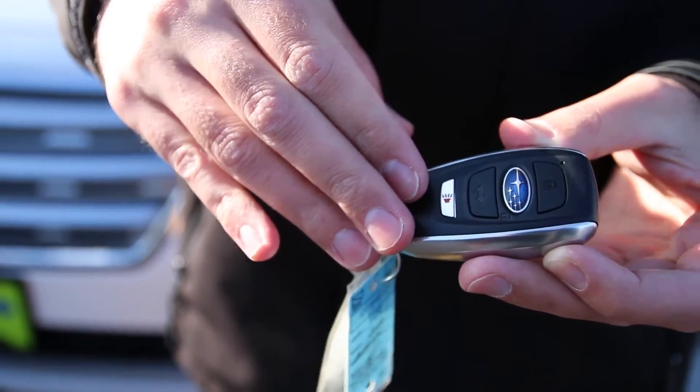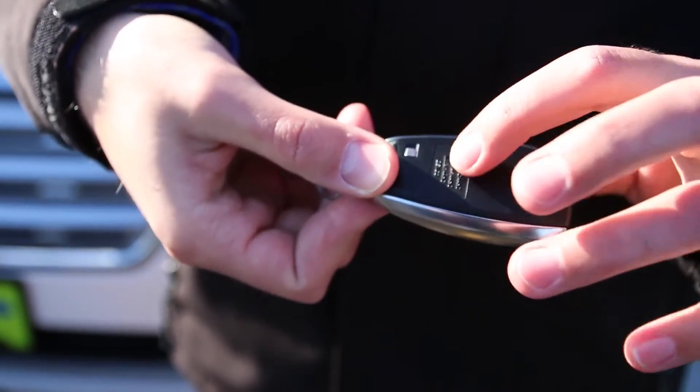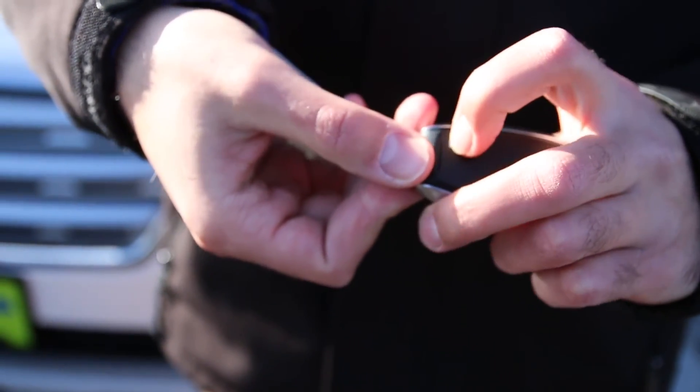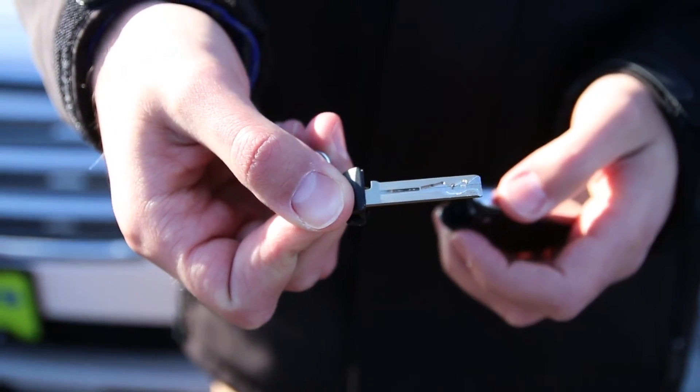With the key, if the battery dies in the car or if the fob battery dies, you'll notice on the back there's a little silver button. If you push that in, you can pull the key out. That way you can still get into the vehicle.